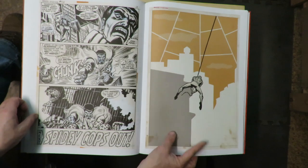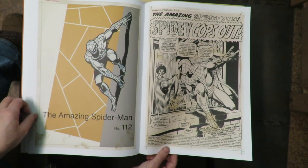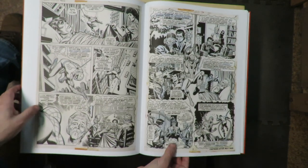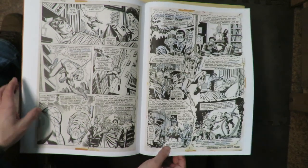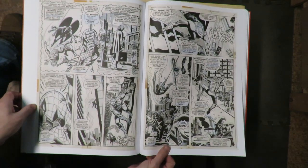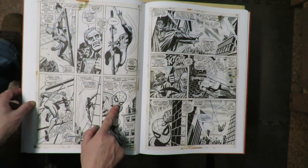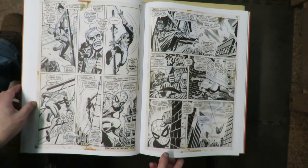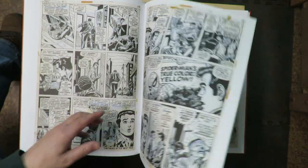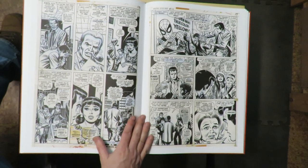Spidey Cops Out. Spidey Flies Away. Issue 112. John Romita again inking himself, Artie Simic on the letters. I wonder why it wasn't the same letterer every month. Nice Spider-Man figure there. You know, these days — and for years and years — you'd have the same letterer on the book every month. I wonder why this period didn't have the same letterer. Spider-Man's true color, yellow. Spider-Man backs down. I haven't read any John Romita Spider-Man in a long, long time, so I don't remember what's happening in there.